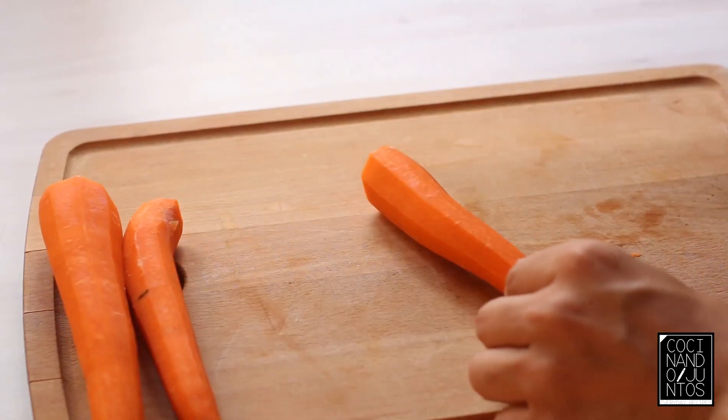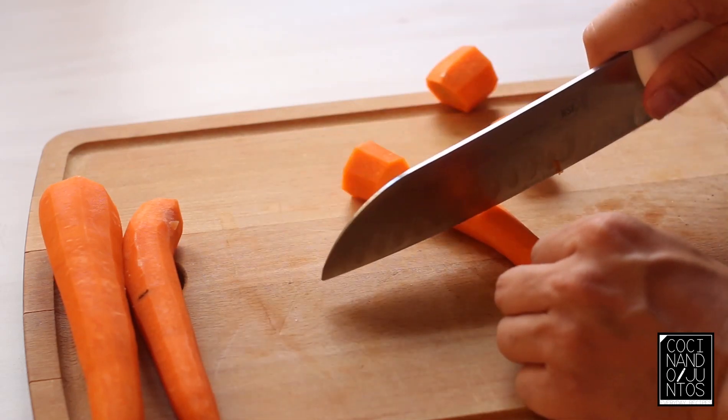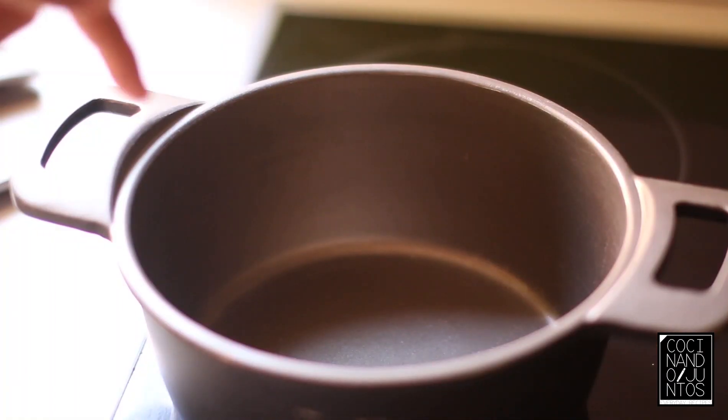Now we are going to cut it with a knife. Then we have to put it in a cacerola and we are going to add the caldo.